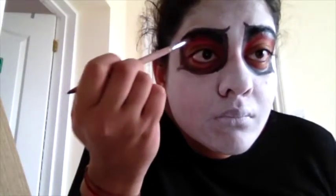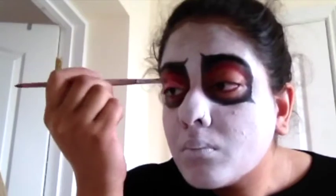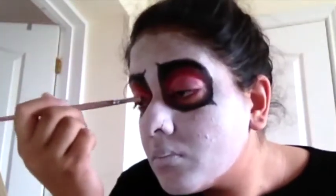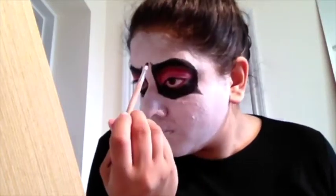Once I had done that, I took the Snazaroo lighter pink and put that onto the lids. I put a bit too much on the paintbrush so it went quite thick, but I was able to blend that in anyway, which made it nice and smooth. Then I popped all the black around the bottom to cover the eyes so you only have the red at the top — you can use red, blue, whatever colour you want. I just chose red, then tidied up the edges and neatened them all the way around.